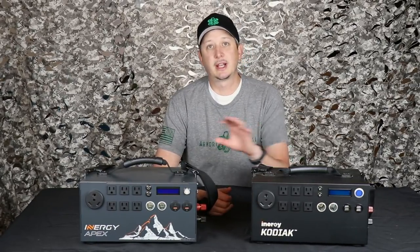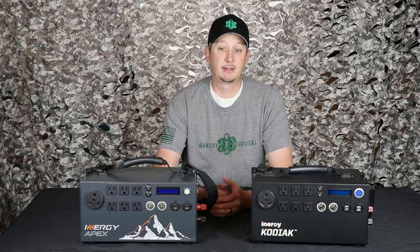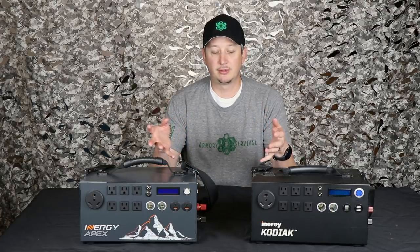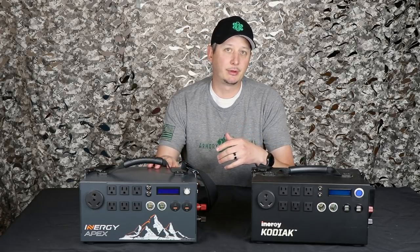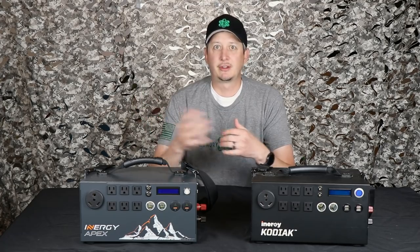I did some testing with the Kodiak and the Apex using a space heater to see how long they would go with max power on the space heater, which is about 1,650 watts. I want to see the cutout points between these two units to see if they're similar, if they're different, anything like that. Keep in mind, the Kodiak's about two years old, the Apex about a week, week and a half old. So there might be a little difference — we'll see. Let's check out the test and see what happens.